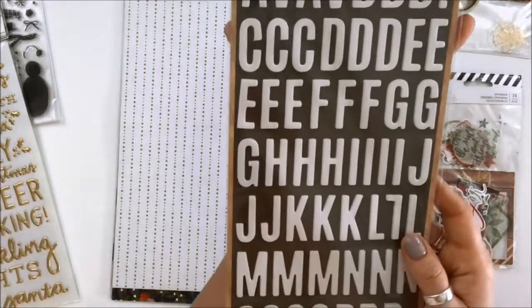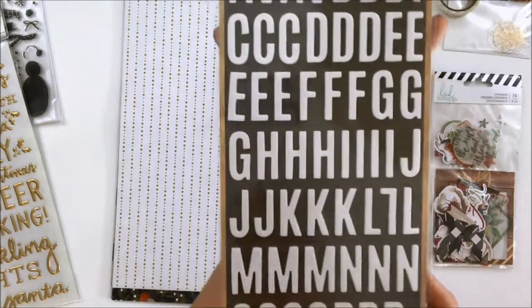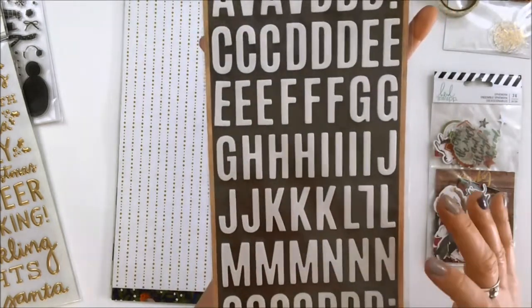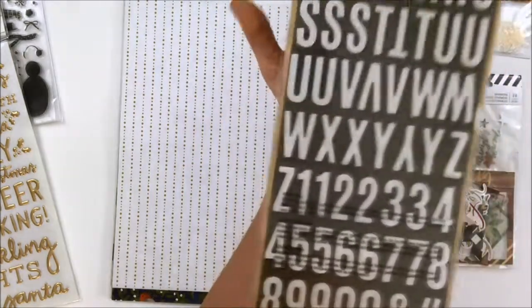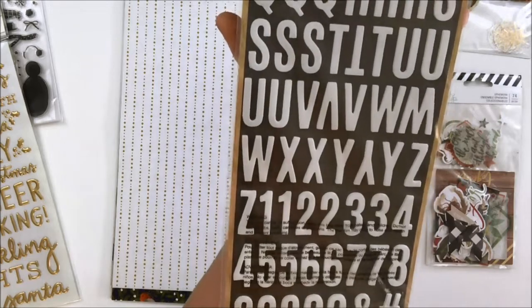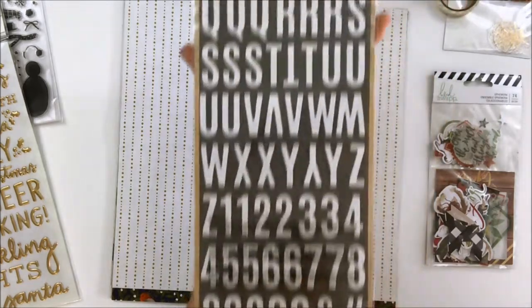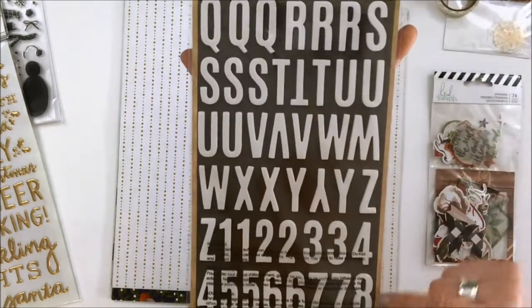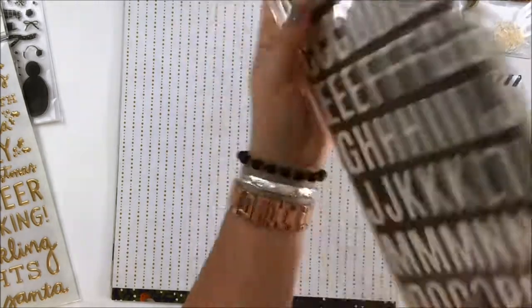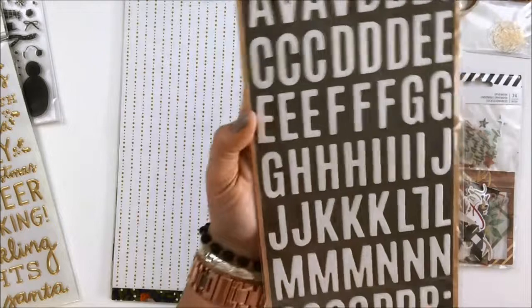Also included: foil and foam letter stickers. These are great — they're nice and thick, a true white. Love the bold font. This is American Crafts. Comes with numbers — love it, super gorgeous. And what's interesting is the background to the foil looks like one of those letter boards. That is such a good idea — well done, them. That's something cool that can be used as well.